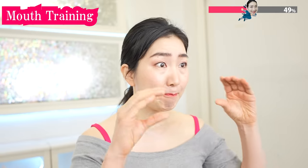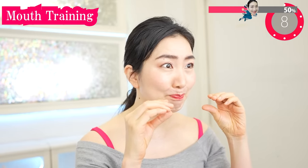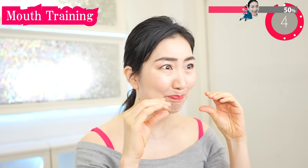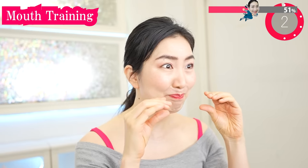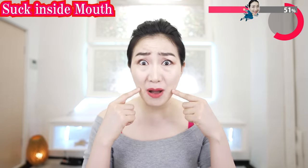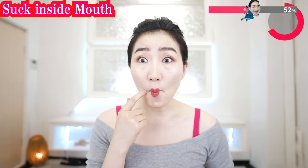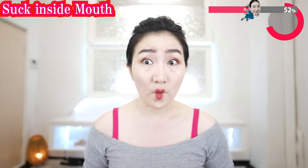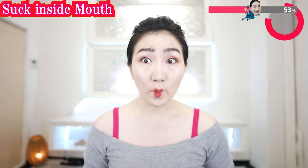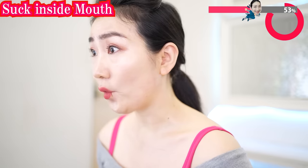Do this one again. And now suck inside your mouth like this. Check your lip shape — make it look like a line. Picture this: you are sucking up the sagging on the sides of the lips.